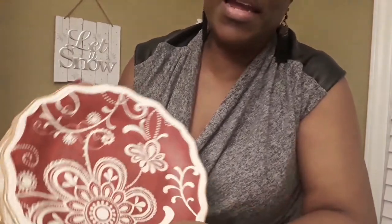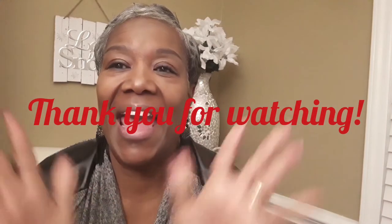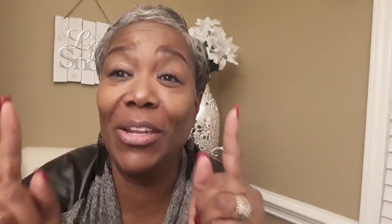All right guys, this video is too long, but I appreciate you sticking in there with me. If you made it to the end, I hope you guys have a great weekend. Thanks again for tuning in to the channel — may the good Lord bless you real good. Bye!